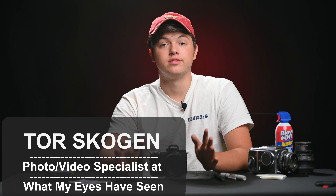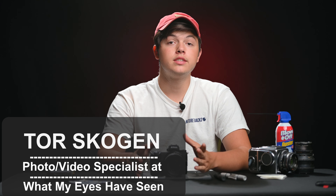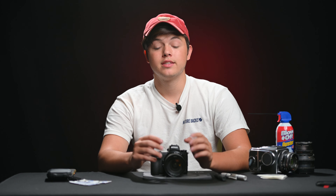Hi everyone, this is Tor from What Mads Have Seen. Today I'm going to be going over how to clean your lenses. Lenses are an important part of photography and videography so it's ultra crucial to keep them clean. Today I'm going to go over a couple common ways as well as a couple you may not have heard of for cleaning your lens.